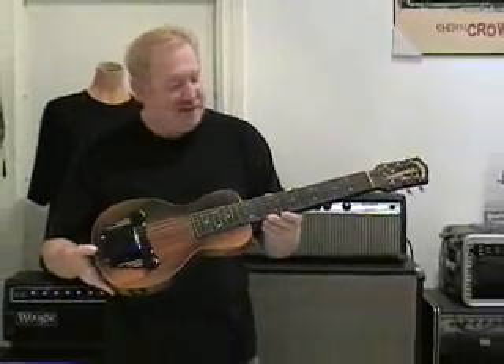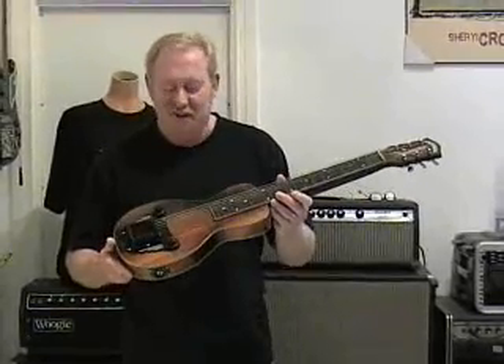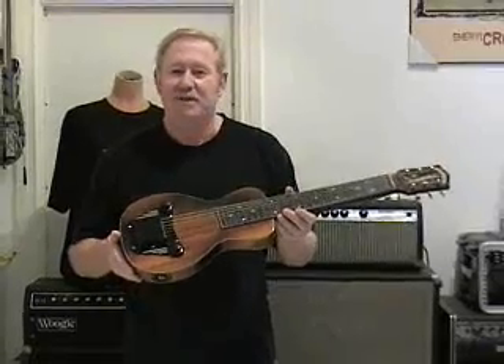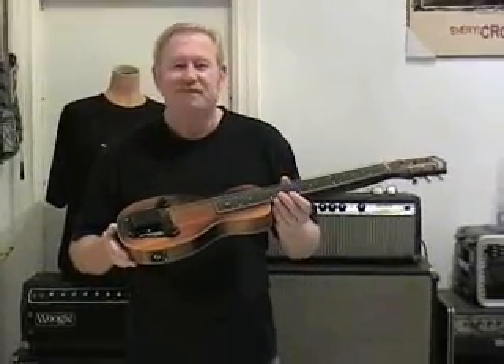So if you're looking for one of these, I can highly recommend it. It sounds great and will give you lots of fun. If you have any questions about this particular lap steel or any other lap steels we might have, please feel free to email me personally and ask any questions. Thank you.